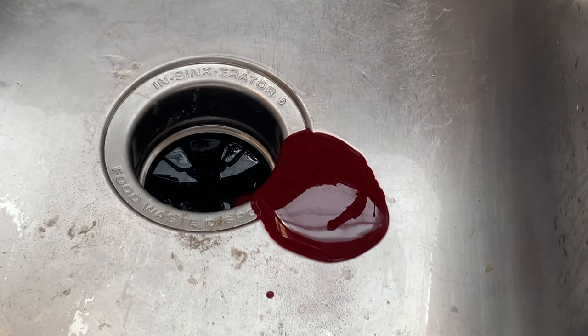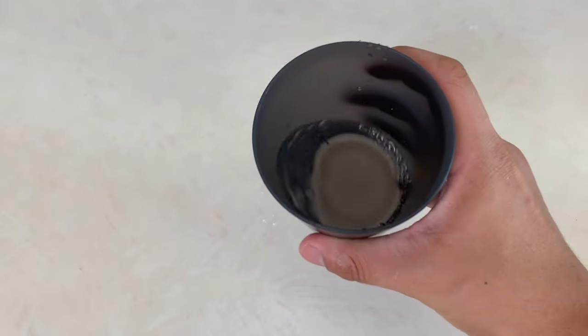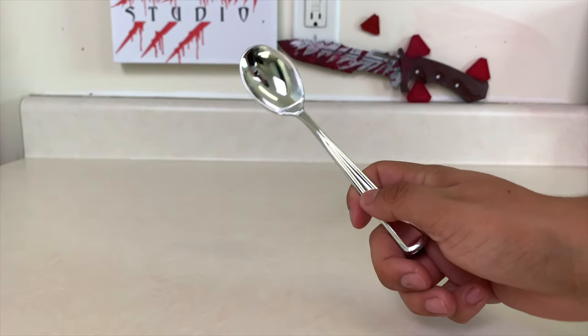To make this fake blood recipe, you will need corn syrup, flour, water, black and red food coloring. If you don't have black food coloring, then use blue. You'll also need bowls and a spoon.